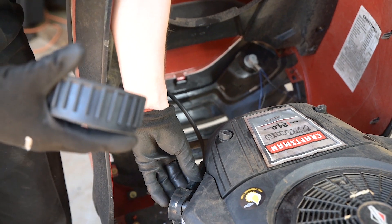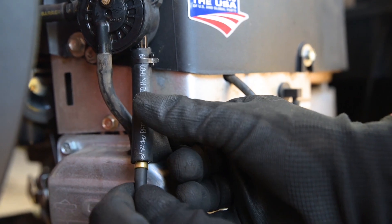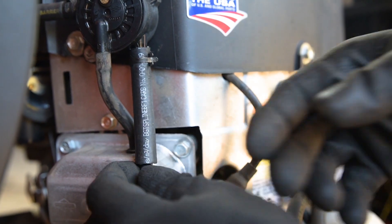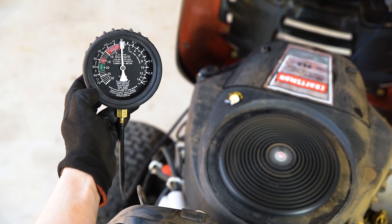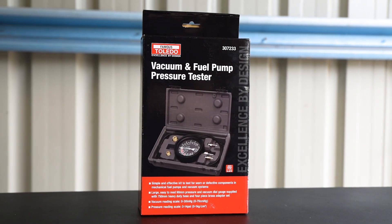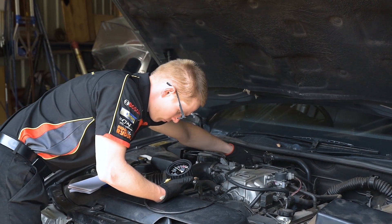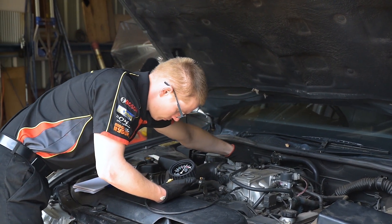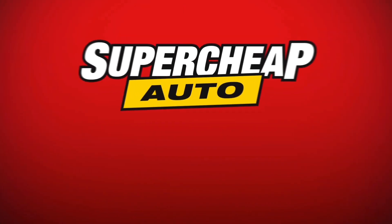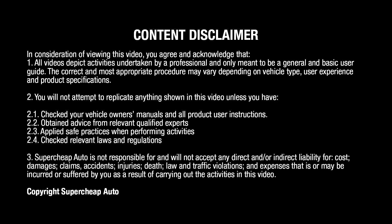Testing the vacuum of a fuel pump follows much the same process, except in this case the gauge is connected to the fuel pump at the fuel inlet. If the gauge reaches 10 inches of mercury before the engine cuts out, your fuel pump is working properly. With the Toledo vacuum and fuel pump pressure tester, you'll be able to pinpoint the problem precisely and get your engine running smooth again.